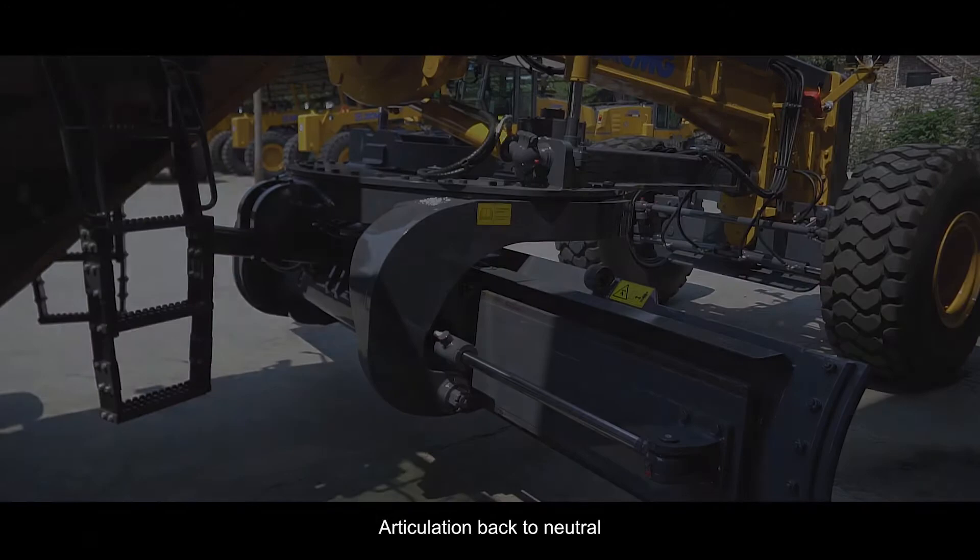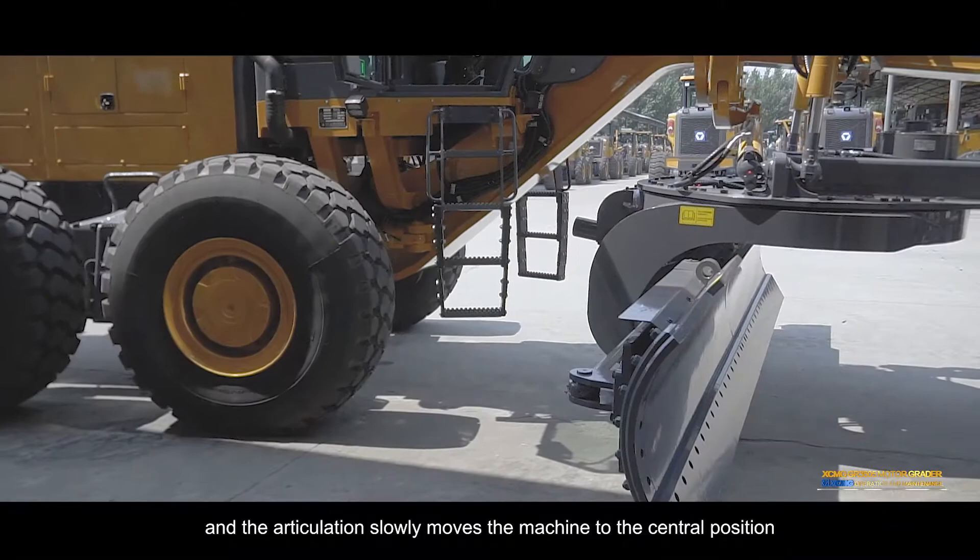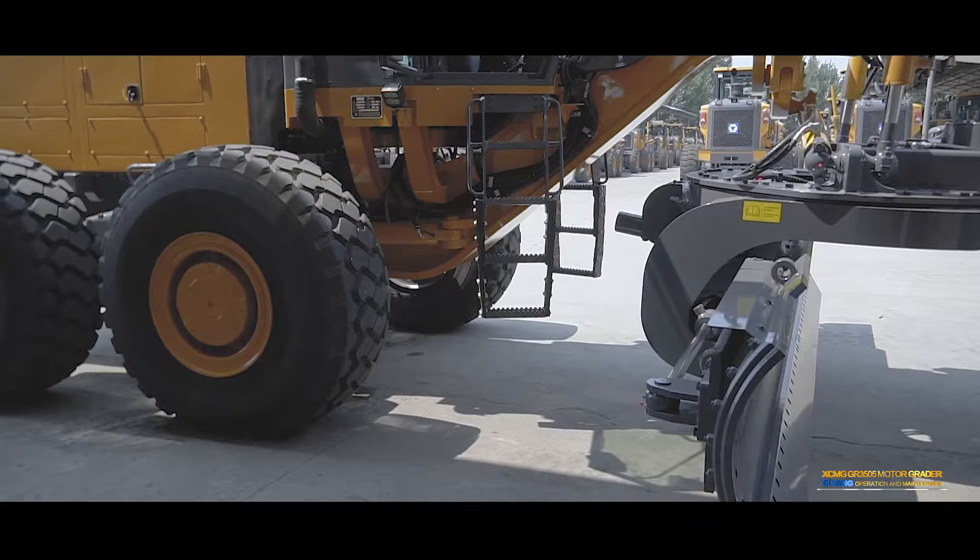Articulation back to neutral: Press the return button on the right control handle and the articulation slowly moves the machine to the central position.